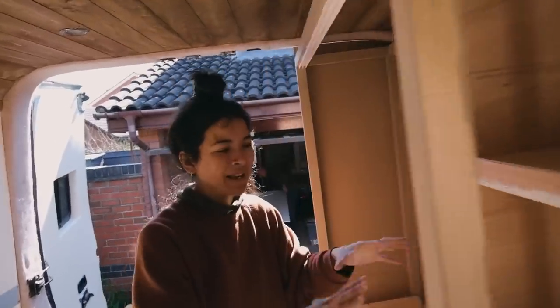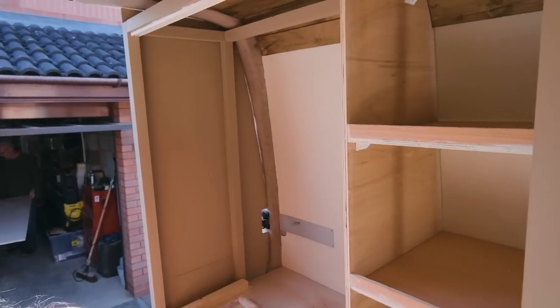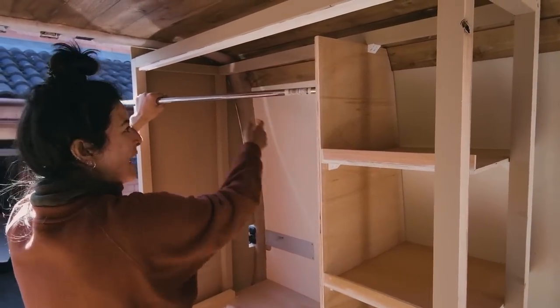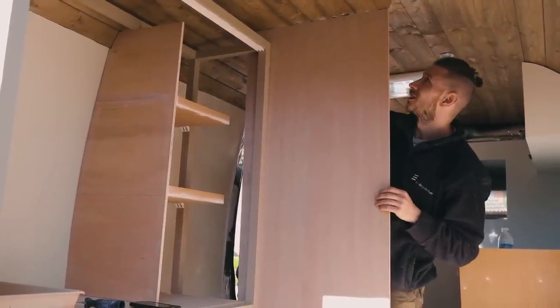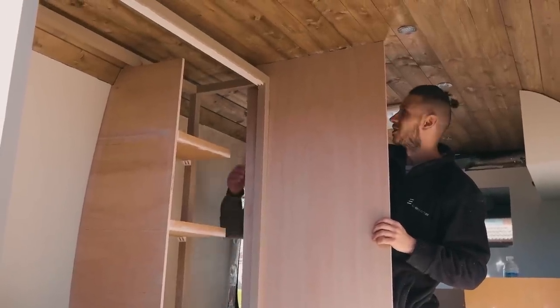Once this is all painted I'm on painting duties today — we can then put this rail up in there. A lot of curves — it is very difficult. This is literally as far as it'll go in as well, so I need to scribe the corner over there — it's going to be difficult.